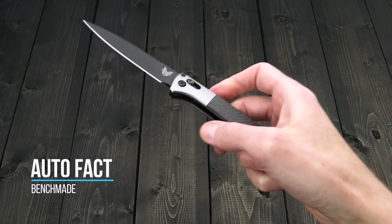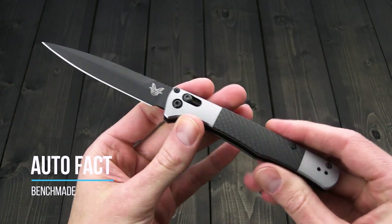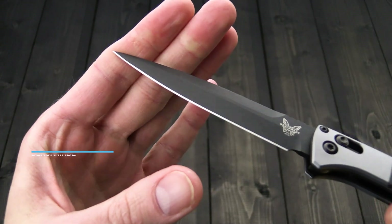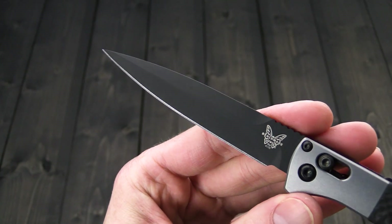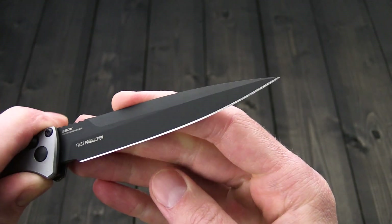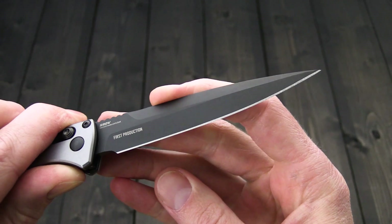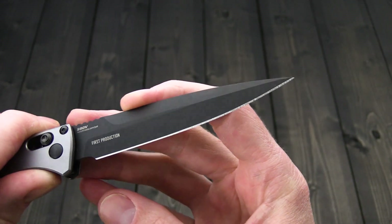Tyler here with GP Knives, and we're back again to take a look at the Benchmade AutoFact. This is a new release in the Black Class line, featuring a blade of black coated CPM S90V — a step up in edge retention from the S30V blade of the original.